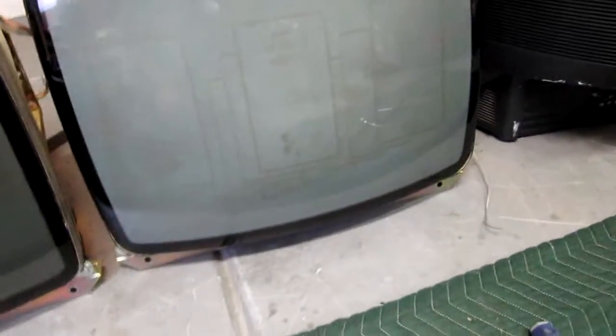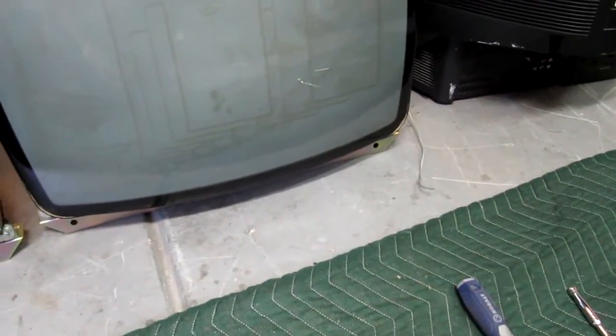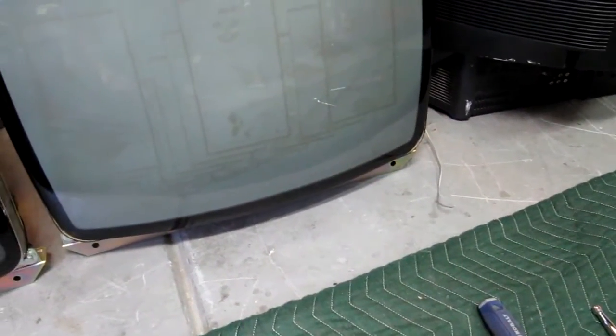Tube swapping takes the tube out of a TV and replaces it into the frame, then reuses the chassis. There are a couple of things we'll go over, but it's a really simple procedure — it takes about an hour, and I try to transplant a couple of things with it.